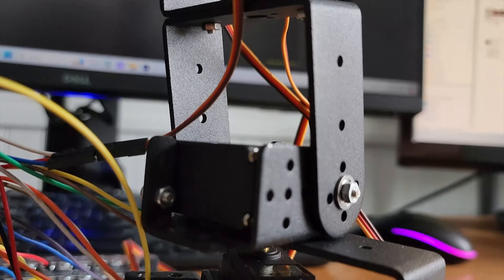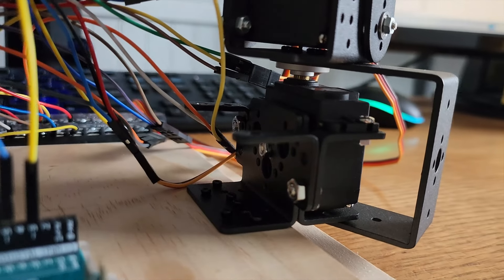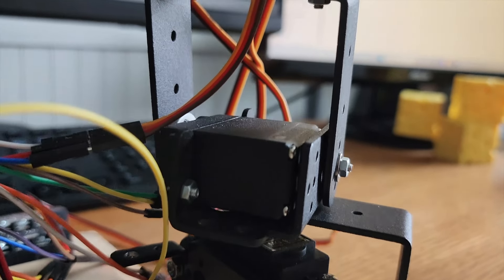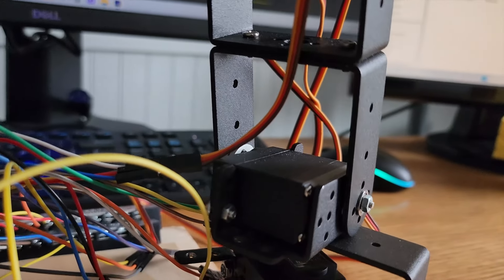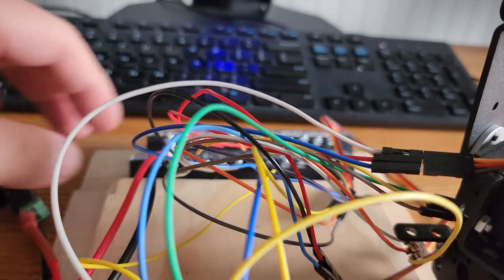I connected all the servo motors and attached them to a wooden platform at the very bottom. I connected all the power leads — the VCC lead and the ground lead — from the servo motors to the terminal block, and then connected the ground to the Arduino.